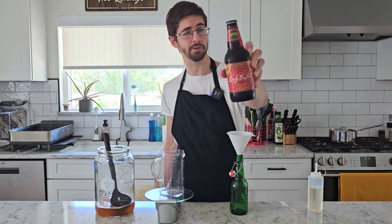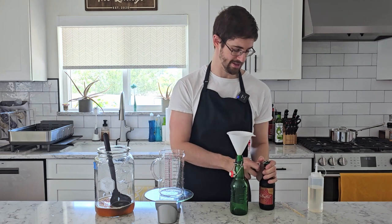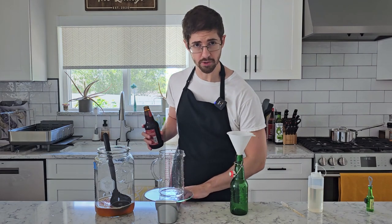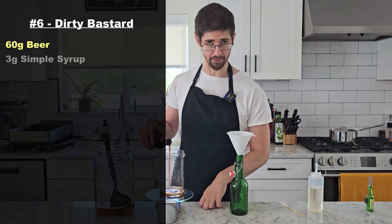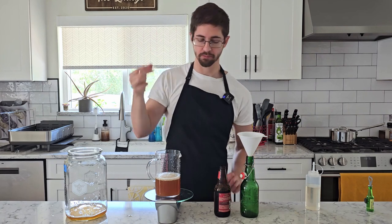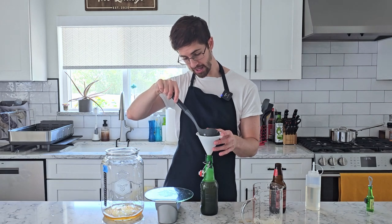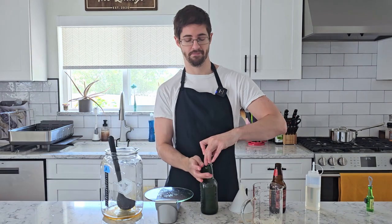And then finally, I've got a Founder's Dirty Bastard. I'm going to jump straight to 60 grams here, and then three grams of our sugar - because why fight fate? Yeah, that's pretty good. These bottles I'm going to let carbonate at 78 to 80 degrees Fahrenheit for three days, and then we'll see how they taste.